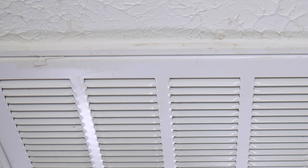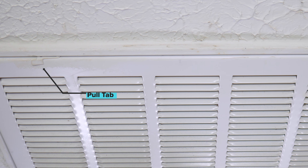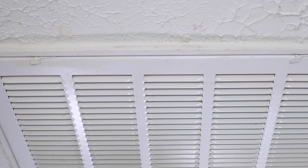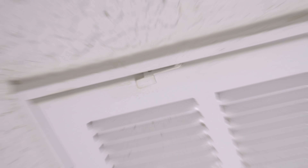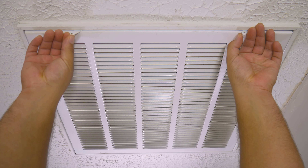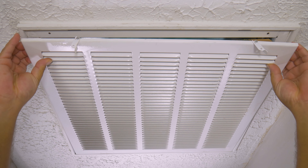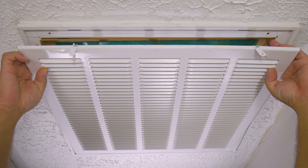Once we've done that, we're going to locate the tab that you either slide or pull to open and have access to the filter. In this case, we have a tab that we pull — you're going to notice one to the left and one to the right. You want to, at the same time, hold the door, because the last thing you want is that door to give you a left and right hook or a stomp on your toes.